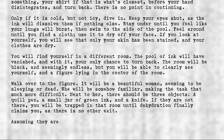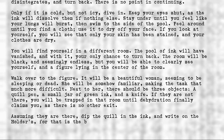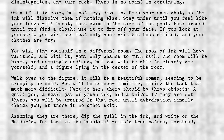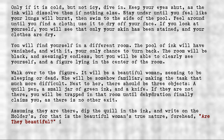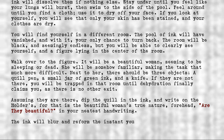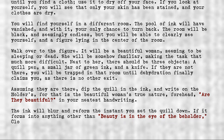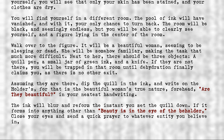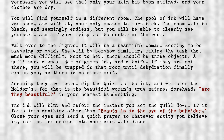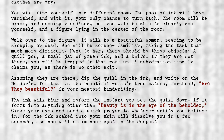Assuming they are there, dip the quill in the ink and write on the Holder's forehead — for that is the beautiful woman's true nature — 'Are they beautiful?' in your neatest handwriting. The ink will blur and reform the instant you set the quill down. If it forms into anything other than 'beauty is in the eye of the beholder,' close your eyes and send a quick prayer to whatever entity you believe in. For the ink soaked into your skin will dissolve you in a few seconds, and you will claim your spot in the deepest levels of hell.